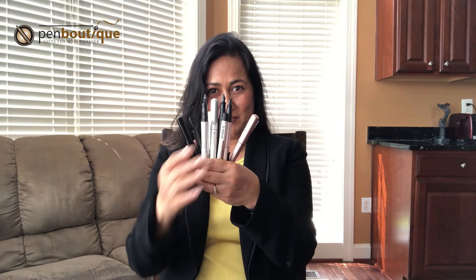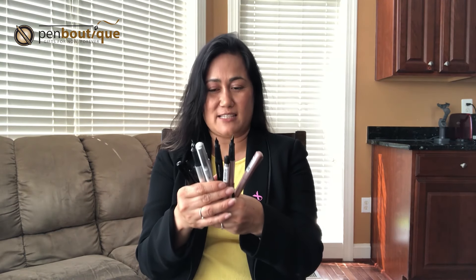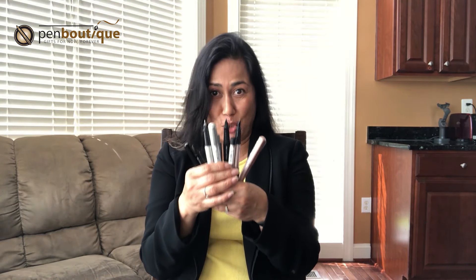Today I have very exciting news to share with you — a brand new writing instrument, the Hexo from Faber-Castell, all three colors, beautiful colors. Hey, this is Lina from Pen Boutique. Let's go over them one by one, but I just want to say that this is an inexpensive startup fountain pen — wonderful writing instruments. I think you should have one in your collection for sure, because I'm keeping one.